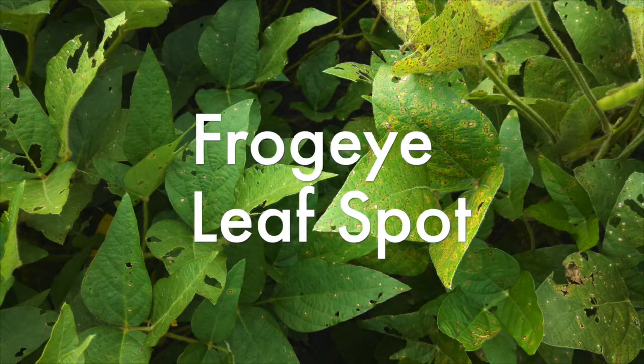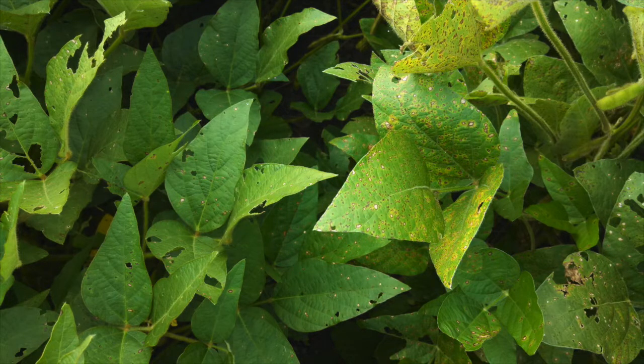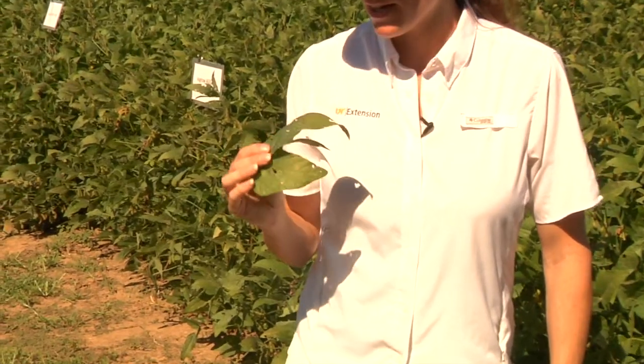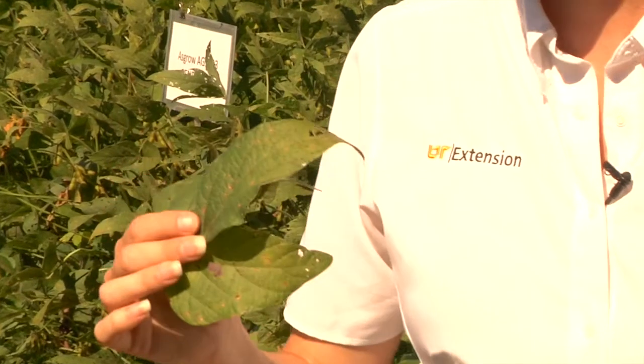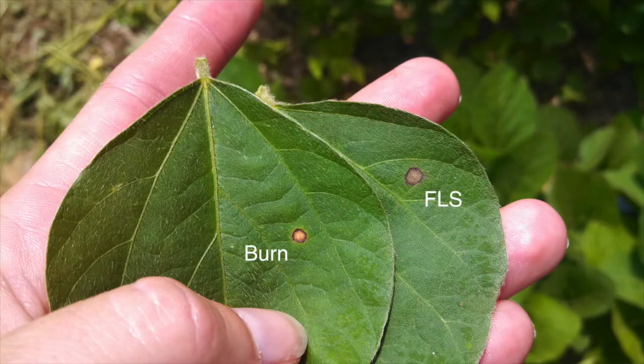Frogeye leaf spot can vary on different varieties in the size and shape of the lesions. They're round to angular and can look very different at different growth stages. Younger lesions will be smaller, and as they develop they get larger. As they get larger, that center area turns usually a light gray.